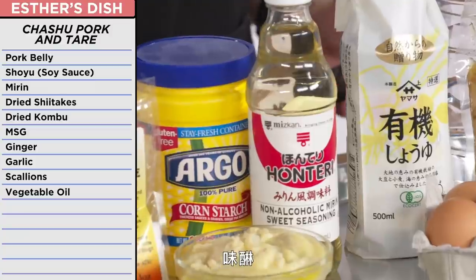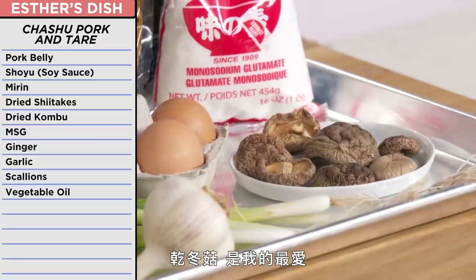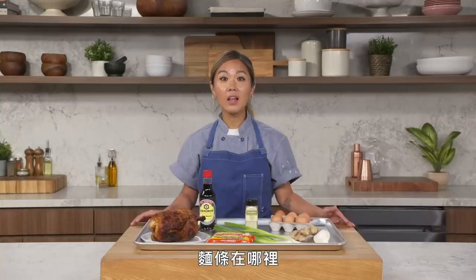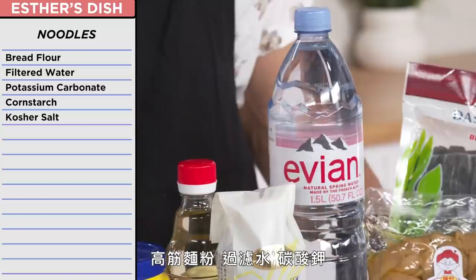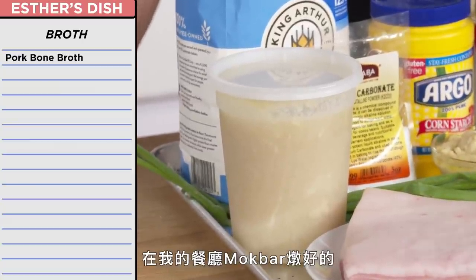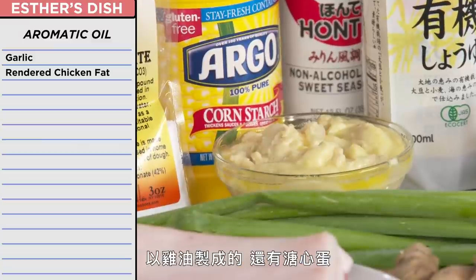Everything on it is in a different language — mirin, I've used this before to make sushi rice I think, dried shiitake mushrooms which are my favorite, dried kombu — this feels like cardboard, this is hard — and of course a little MSG. For the noodles, I was going to make them by hand using bread flour, filtered water with potassium carbonate and cornstarch, all served in a beautiful tonkatsu broth that I made at my restaurant Mokbar — it took a really long time to make, so you're welcome Daniel.